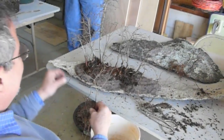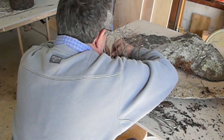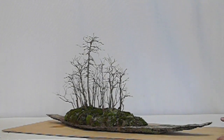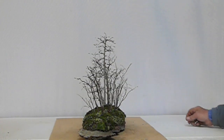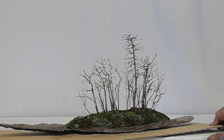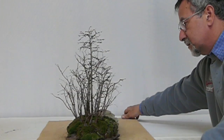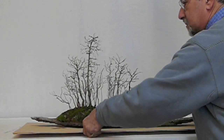There's Bill placing a few of the trees. Not bad for a few seedlings that I just collected about a year ago. I like the way it turned out. Thanks Bill.